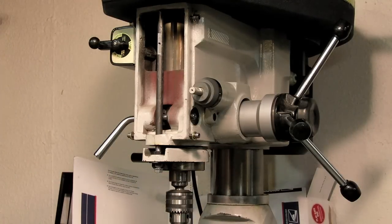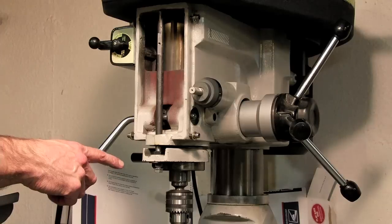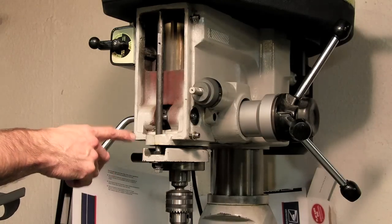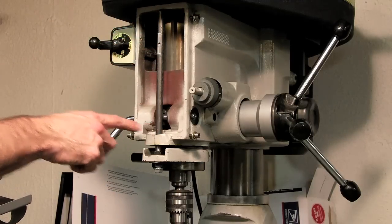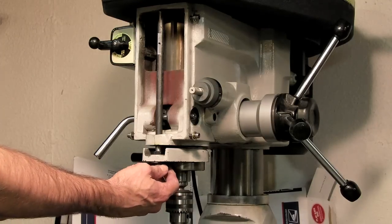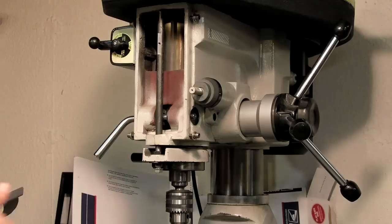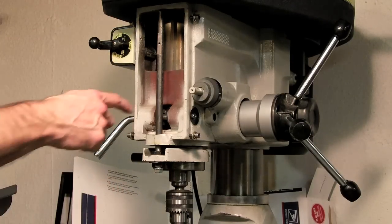This is a project I've been working on. I'm installing a digital readout display on the Z-axis of this RF-31 mill drill machine. I took the lead screw assembly out that used to be there, with the knob to adjust the pointer for a visual indication of the depth of the Z-axis.